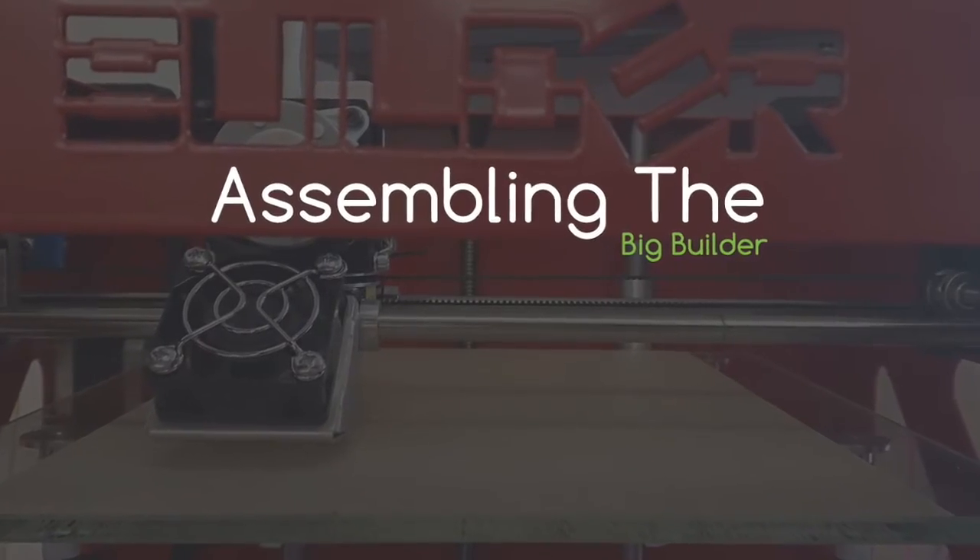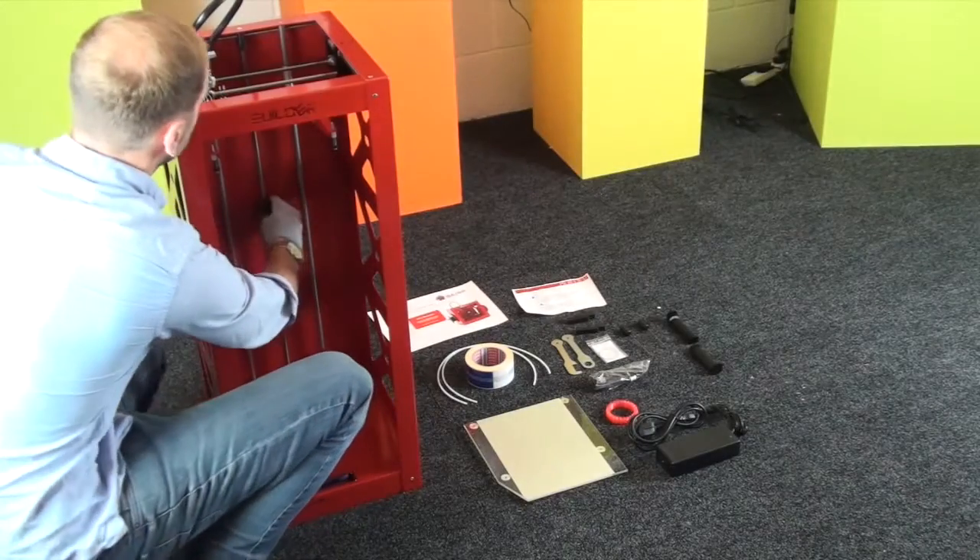Today we're going to show you how to assemble your Big Builder Dual Feed 3D Printer.